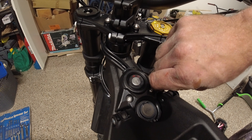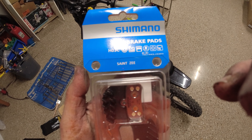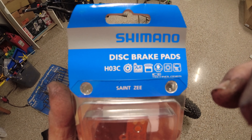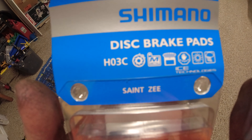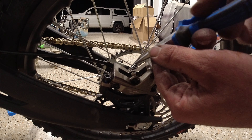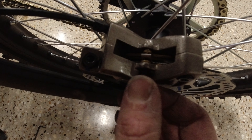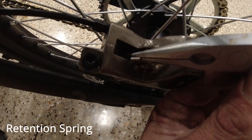So these are the pads I picked up. I'm part of the Facebook group Sur-ron Segway Modders — I typed in brake pads and this seemed to be the most recommended number. There was HO3A and HO3C, I believe. I hope they fit — they look massive. These fins must stick out the top, which is cool. For this, we just need a set of pliers and a 3 mil, I believe. Take this retention spring thing off, then pull out the pin with the 3 mil. Pull out these pads. They are the shoddiest pads ever.